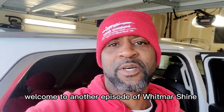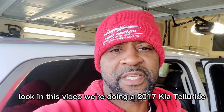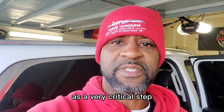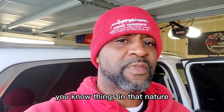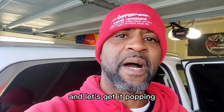What's going on everyone? Welcome to another episode of Whitmarshine Auto Detailing. In this video we're doing a 2017 Kia Tellaride. We're doing a full paint decontamination. That's a very critical step before you do any type of paint corrections, ceramic coatings, things in that nature. So without further ado, let's go ahead and jump right into this video.